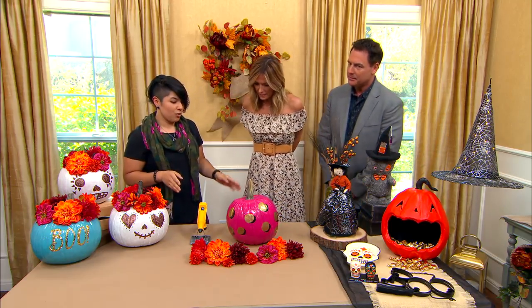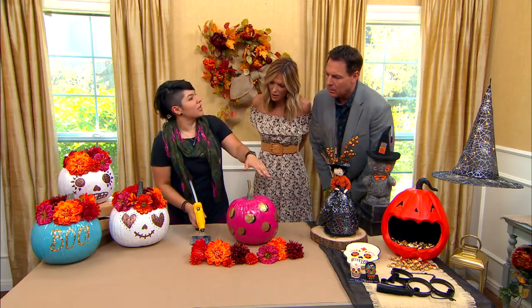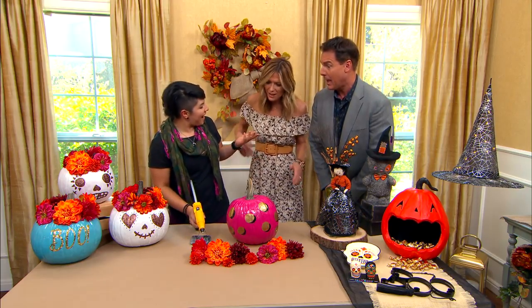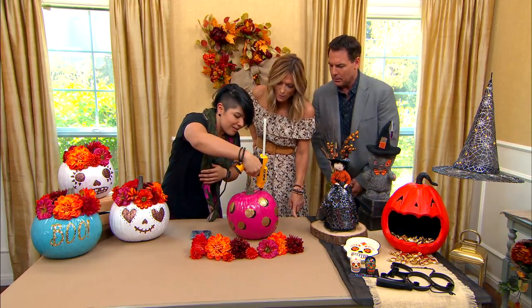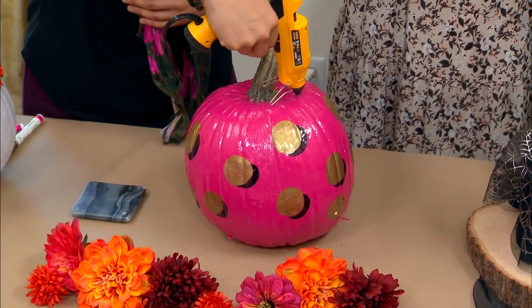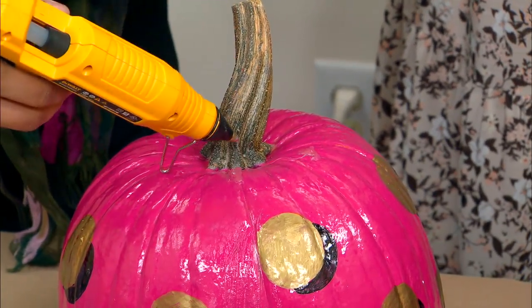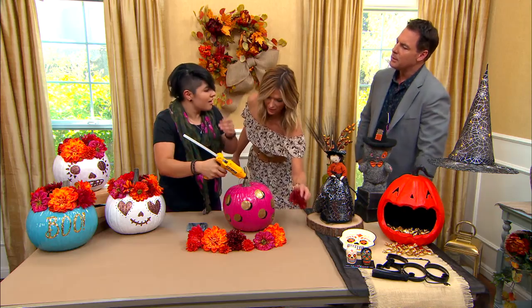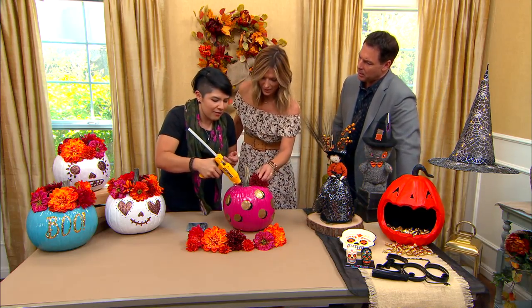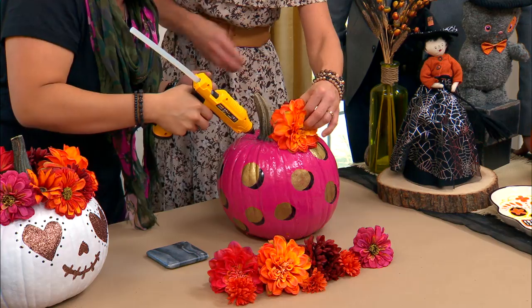For the final touch, we're just going to add a couple of beads of hot glue and attach some of these flowers — it's a flower crown. How would you describe your artistic take on things? I like to approach things with a much lighter spirit. I've always been told I have a more optimistic view on life and I want to keep that going through my artwork.